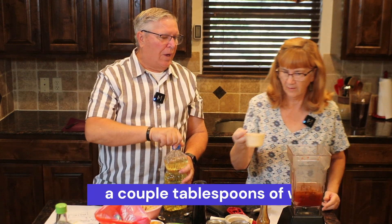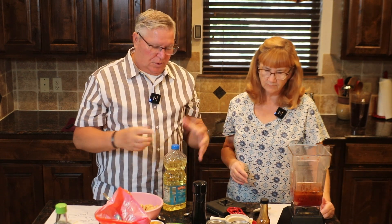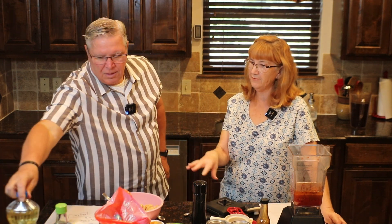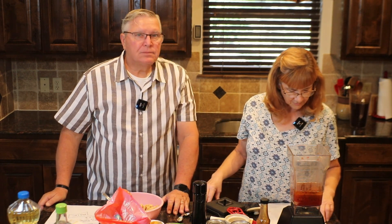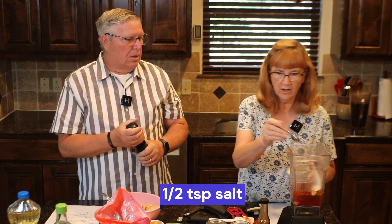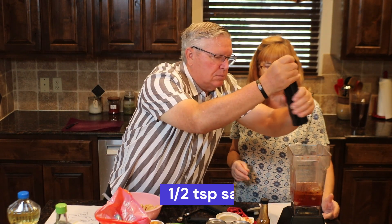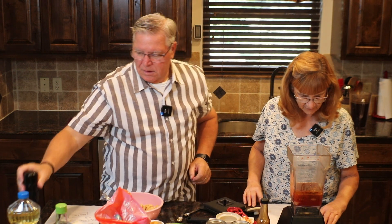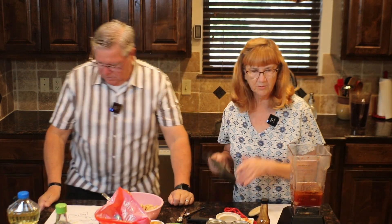This is something you could do ahead of time if you have people coming over. That's why it was so popular at church — you could pretty much do it and mix it at the very last minute. Just add salt and pepper — about a half teaspoon of salt — then we'll blend it and taste it to see.